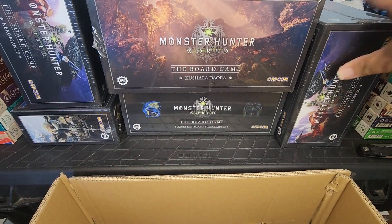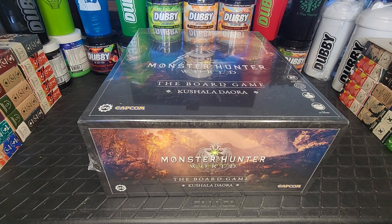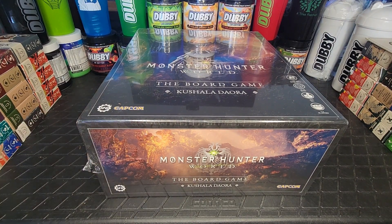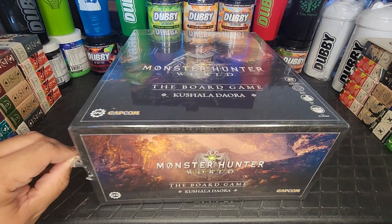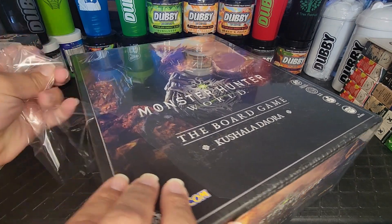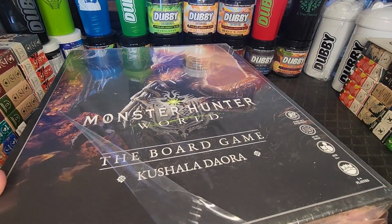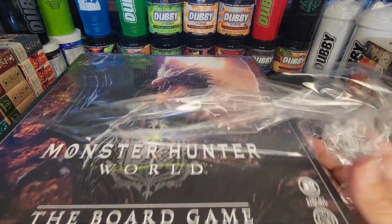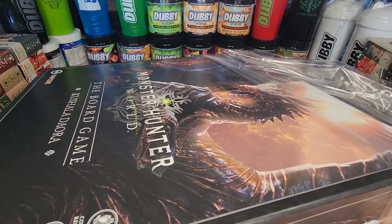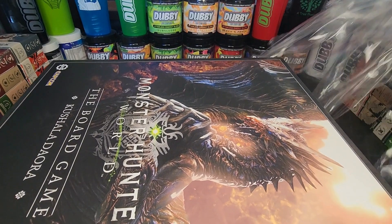Oh, this is really neat. Let's get to seeing what's inside. Starting off, I thought it'd be fun to go from the biggest box to the smallest, so we'll start off with Kushala. I'm grabbing this guy — just how massive is he? This huge box — I'm not sure if there's anything else other than the miniature for Kushala in here. If this is all just Kushala, this is going to be a massive miniature.